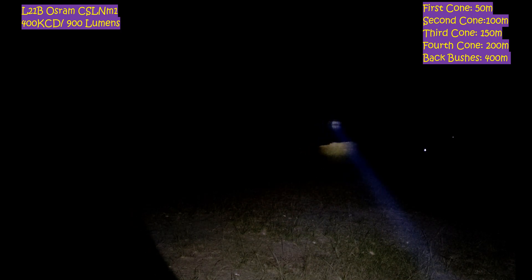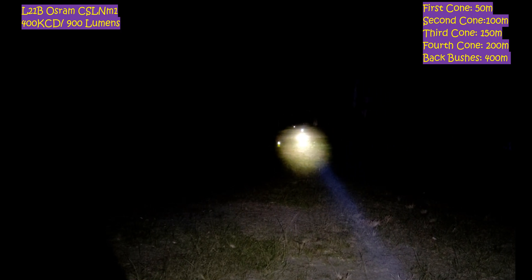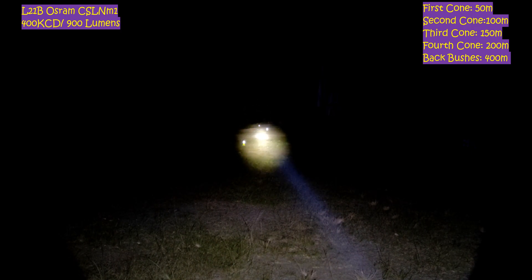So it's super bright — only 900 lumens but it's doing almost 400kcd — super, super bright. We'll come back here to the closer cones, the 100m, 150m. So now we'll throw on the FT-03 with the SFT-40 and see how it does.